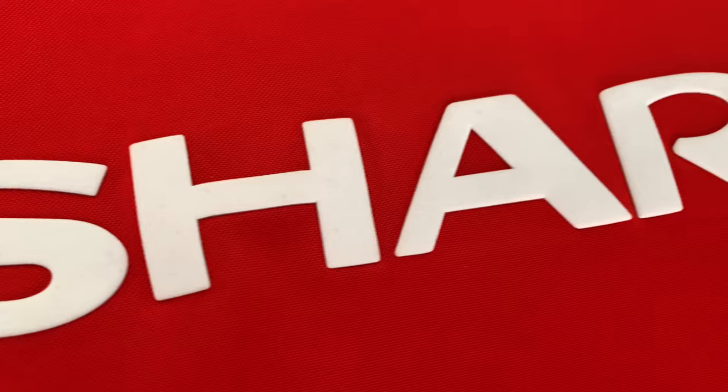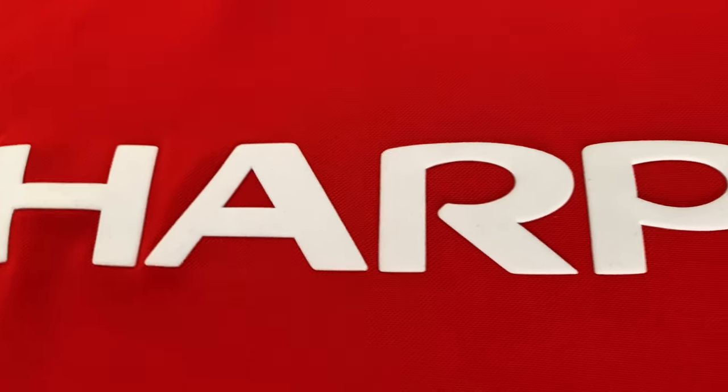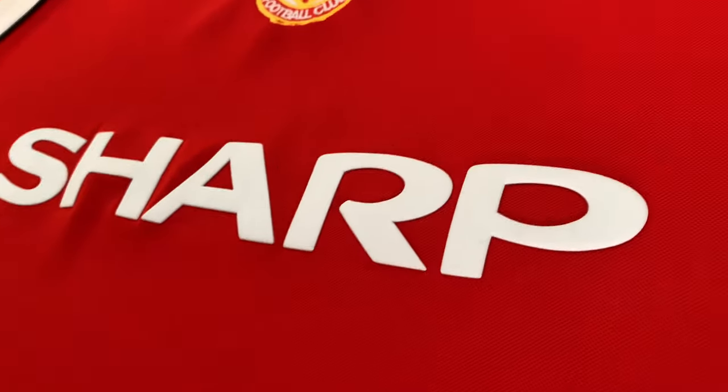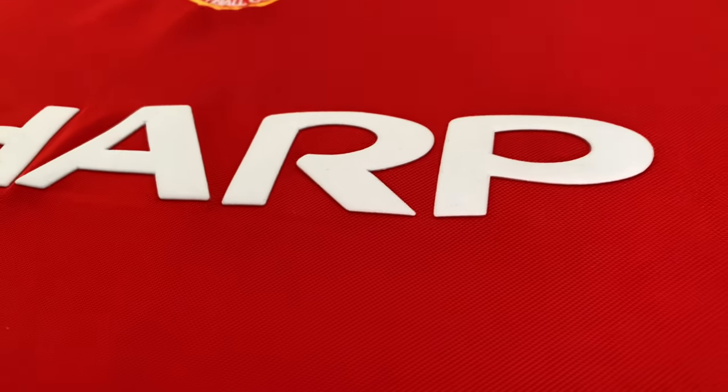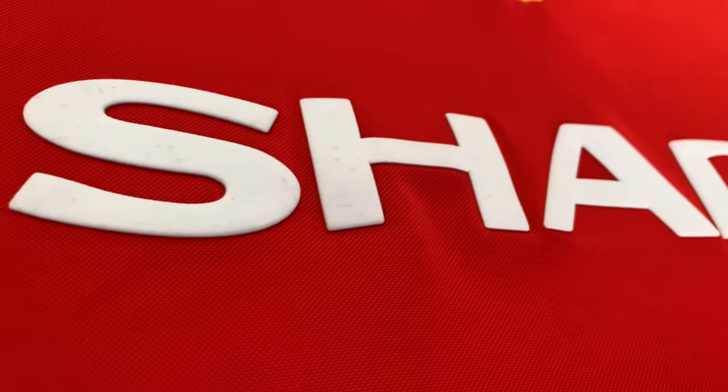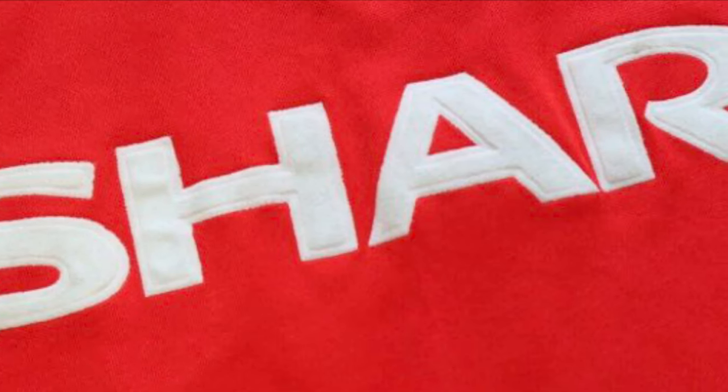The lettering is flocked how it should be, but it's not quite as accurate as the 80s version where in the middle of each letter it was slightly sticking out. I'll show you in a minute what I mean — there, you can see that.